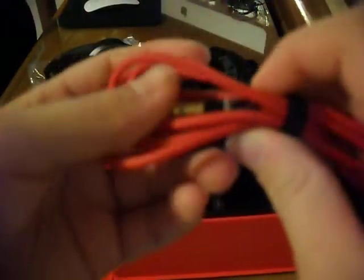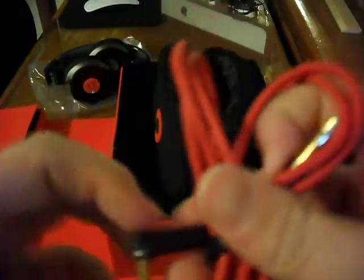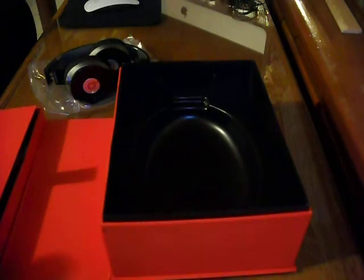And then we also have a cable right here. I'm not really sure what these are for, but I think they go right in the iPod. I think one of these pieces goes into the headphones, and one of them goes into the iPod. So let's just put them back right inside the case.